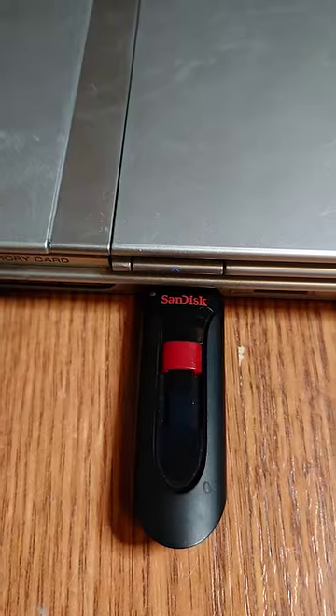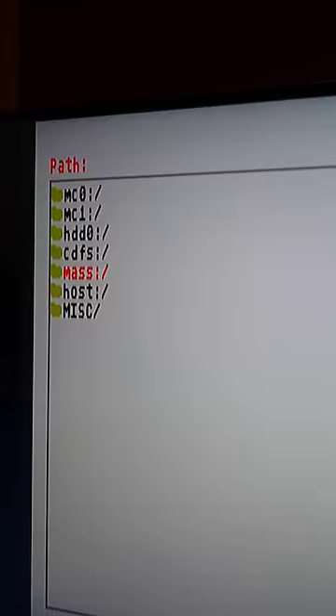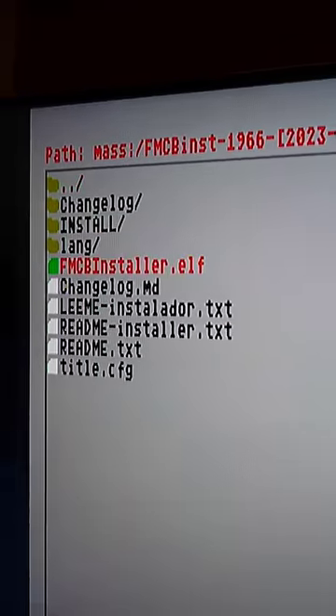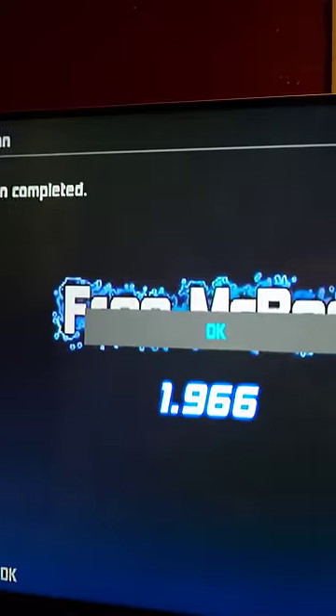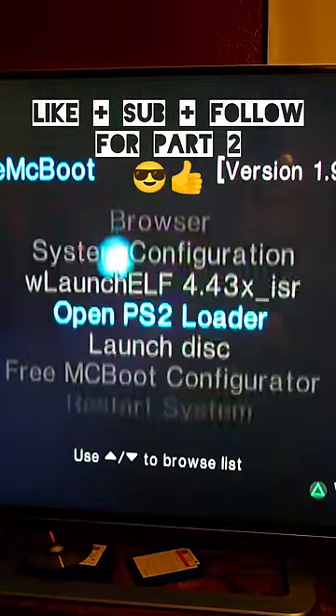Put the free mcboot flash drive in your PS2. Then press file browser, go to mass, free mcboot installer, then fmcinstaller.elf. Then when it loads, press install. Press yes — I'm selecting every PS2. Press ok. Restart the PS2. And now it's modded.